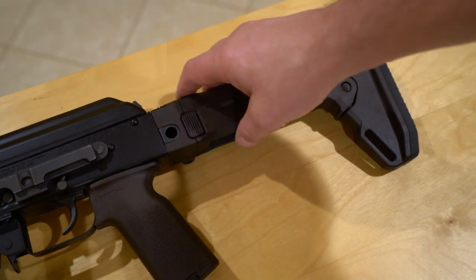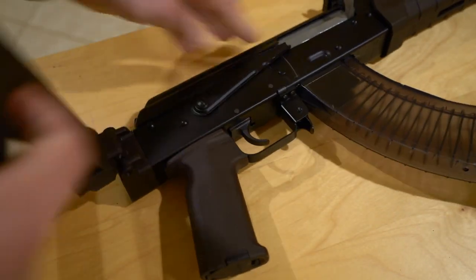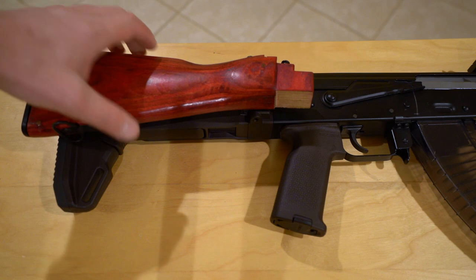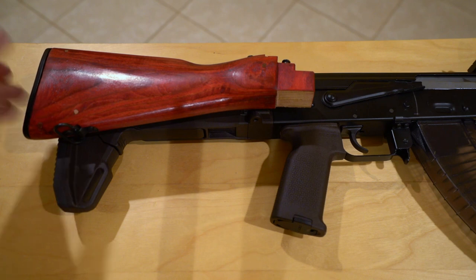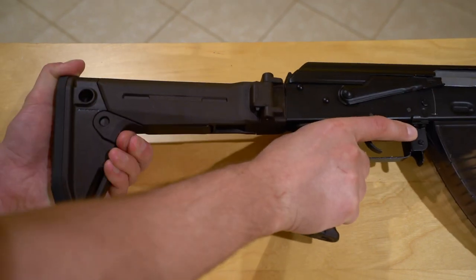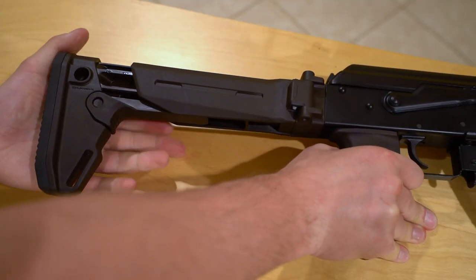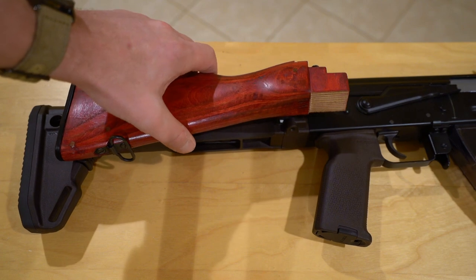The Magpul Zhukov does fold. When you compare it to the factory stock, the factory one's length of pull is fixed — that's as long as it gets. With the Zhukov in the most collapsed position it is actually a little bit shorter, and it has a latch with an extendable length giving you a few different positions between shortest and longest. You can see that difference clearly when you lay the factory stock back alongside it.